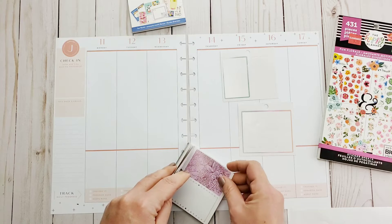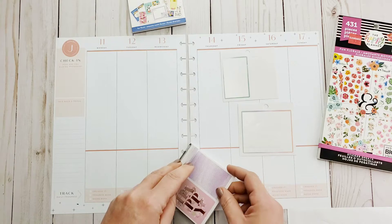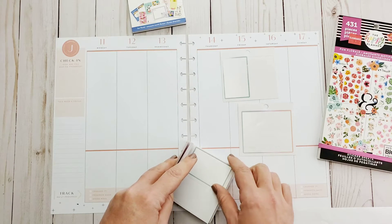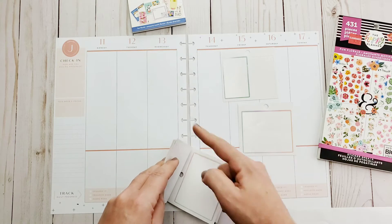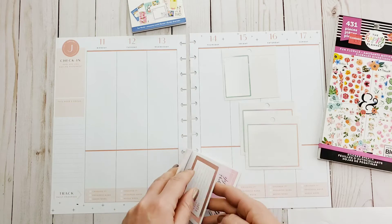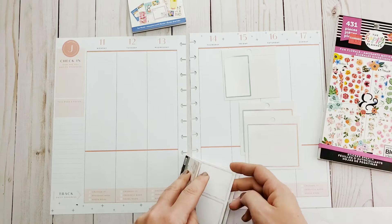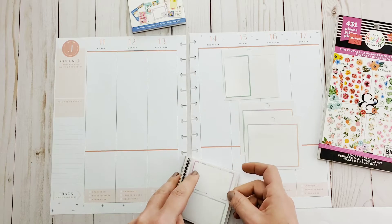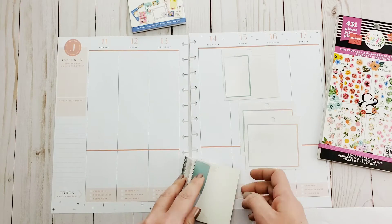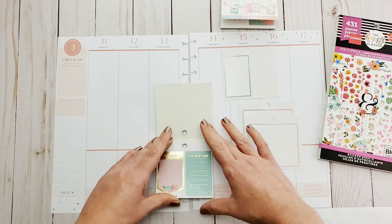We're going to create our own box stickers. I forgot how super gorgeous these are. I don't know what it is but I always forget about my tiny sticker books. Something tells me I need to start looking through the sticker books that I already have.